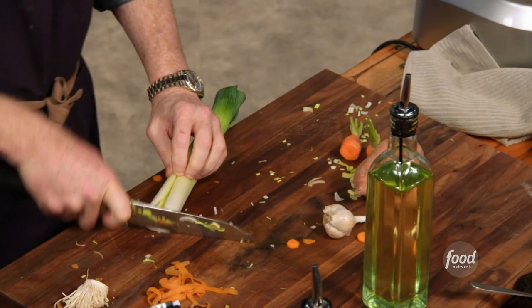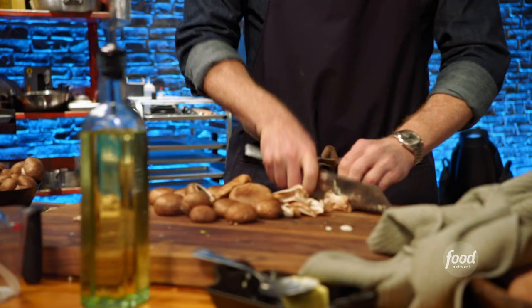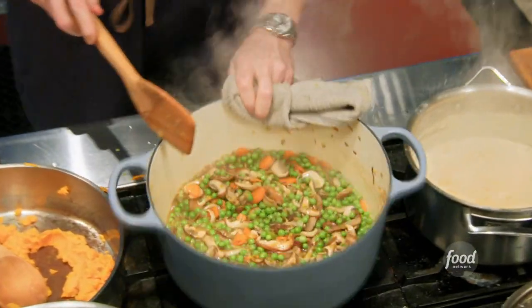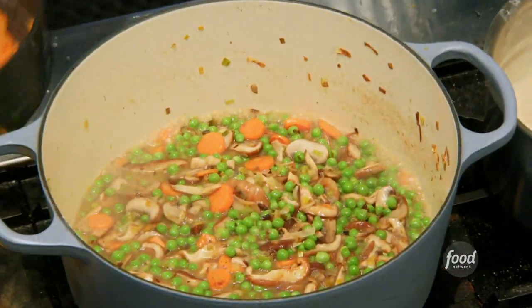I'm getting the pot pie filling going. I'm going to use leeks and carrots, and then I add mushrooms and peas. Instead of onions, he's using leeks — smaller, cooks faster, but a huge amount of flavor. Tons of flavor.